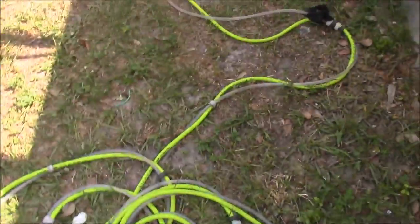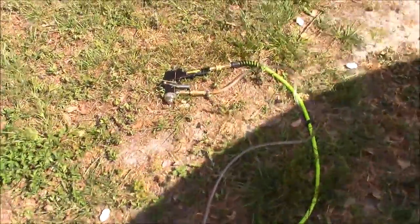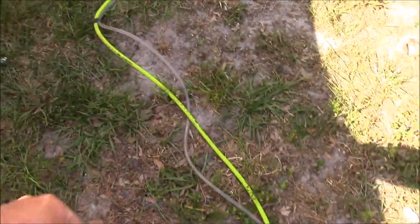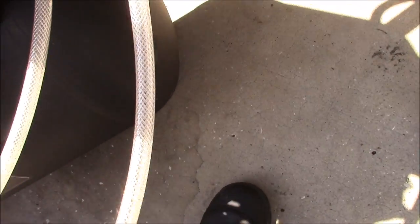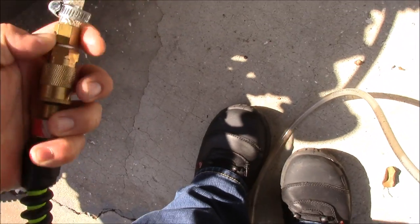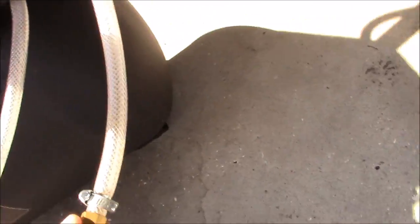Anyway, that's the current setup. This is the siphon feed paint sprayer with the Flexzilla hose and the clear poly hose. This right here is just the deionized water, and this is for the air. This system is what I'm going to be using for mobile jobs.